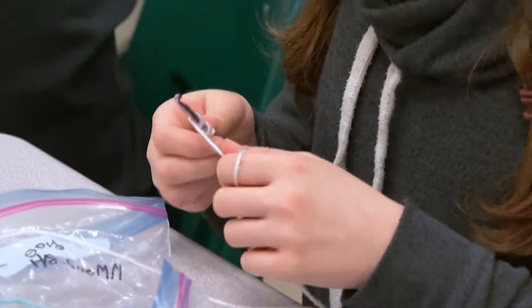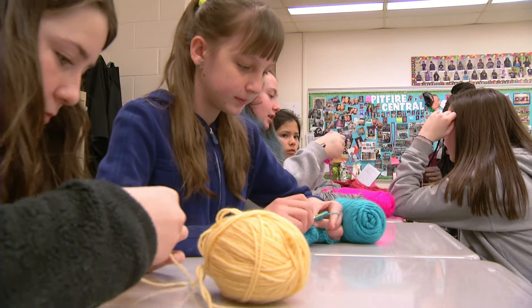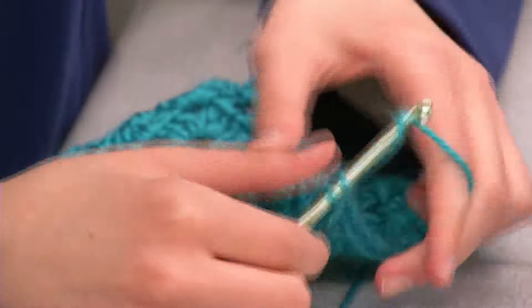Slipknot, chain stitch, single, double and granny squares — all terms these Bruce Middle School students learned to make a blanket for a Syrian refugee family new to Canada.